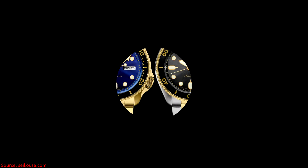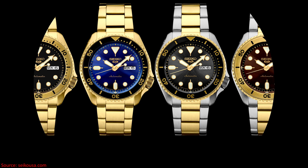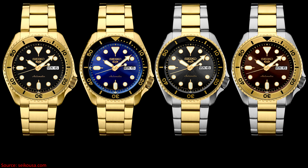Welcome to Watches with Dennis, and today I want to talk about four new gold-colored U.S. Edition Seiko 5 Sports models that were recently unveiled.